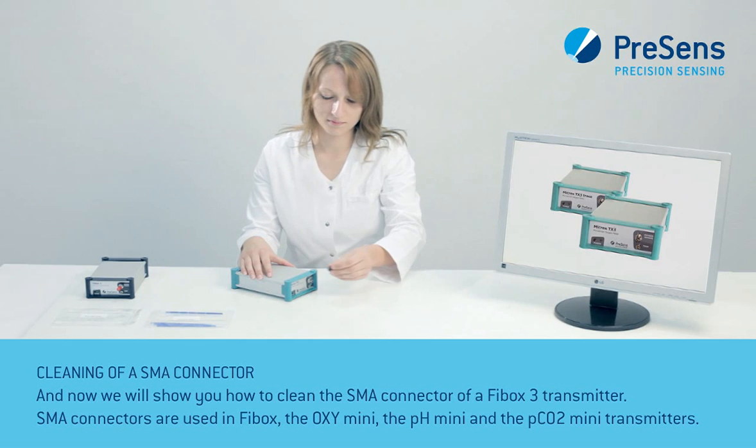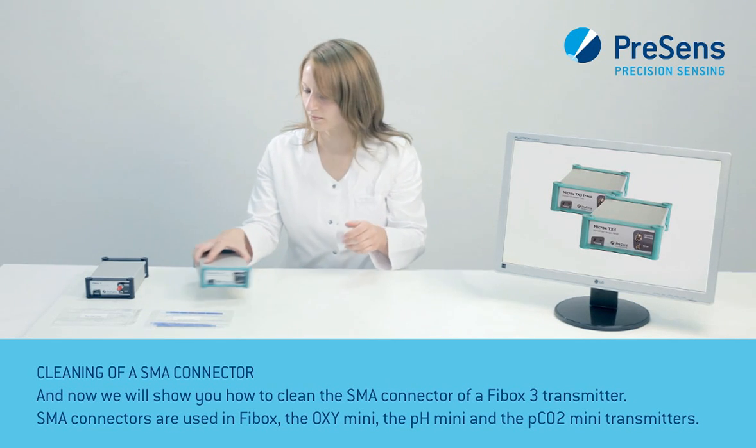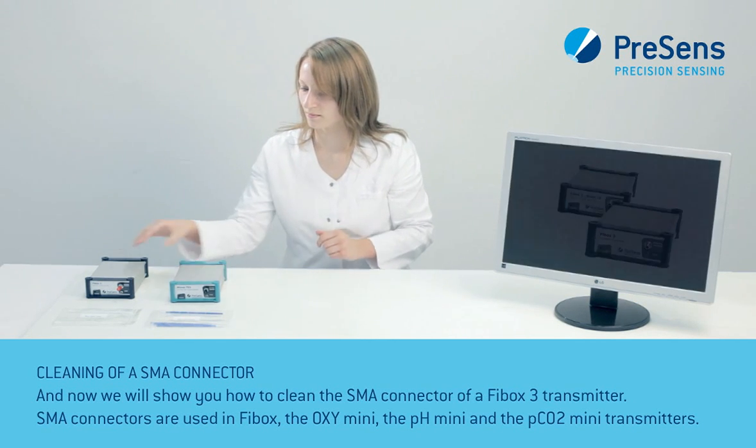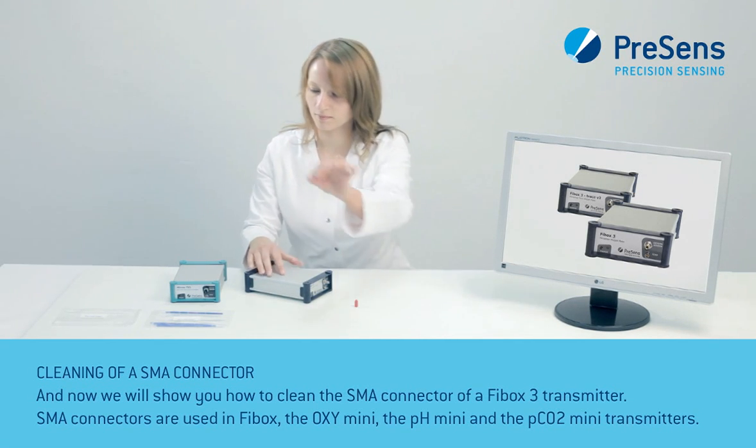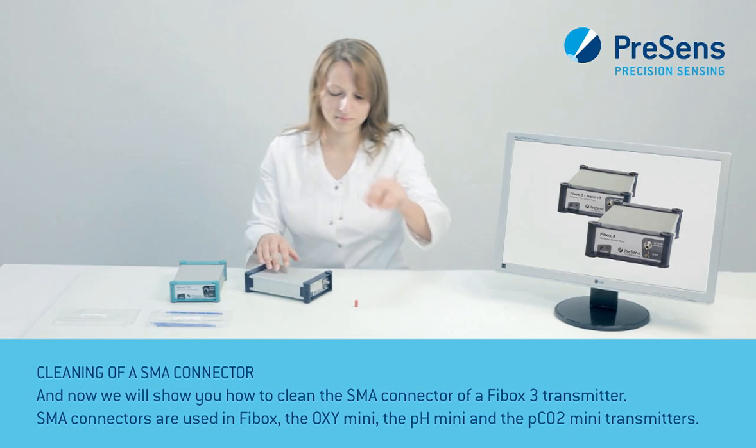And now we will show you how to clean the SMA connector of a FiBox 3 transmitter. SMA connectors are used in FiBox, the Oxymini, the PHmini, and the PCO2mini transmitters.